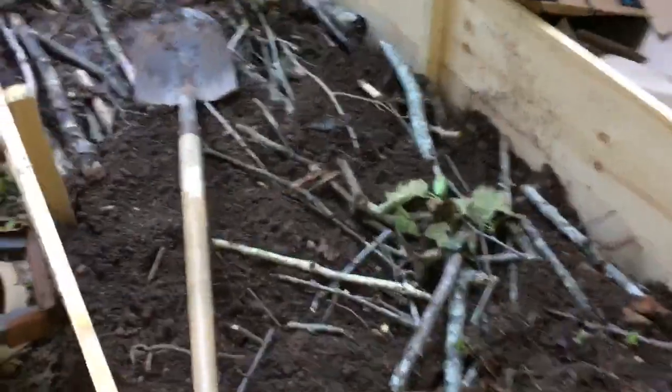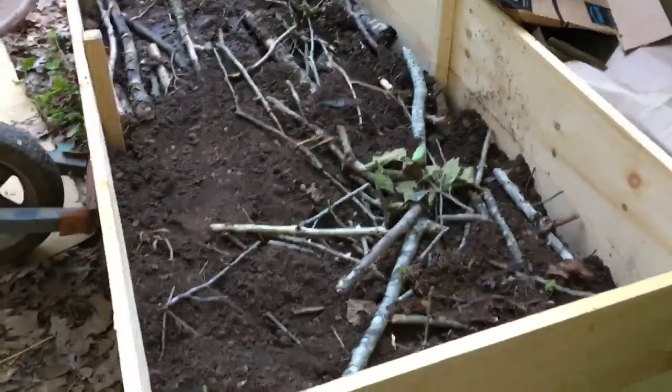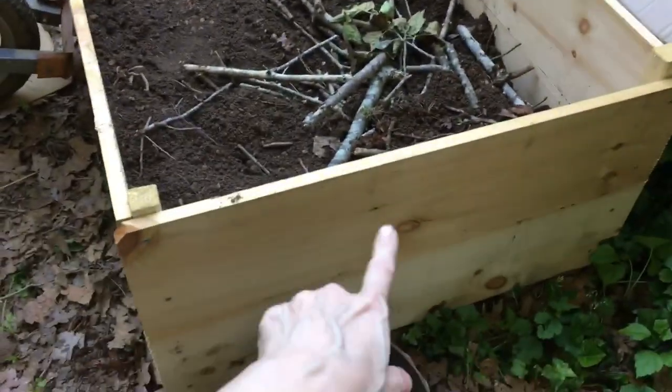This is called hugelkultur — it's a German thing, a way of planting a raised bed. My son made the box; it was like a mother-son project to make this planter box together.